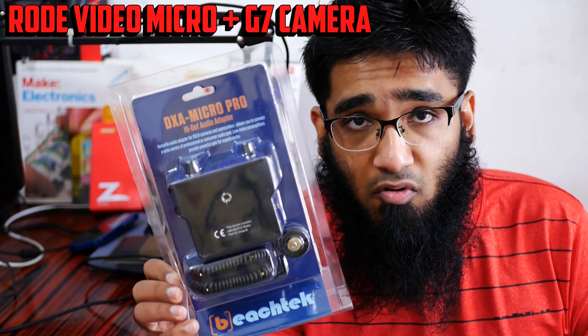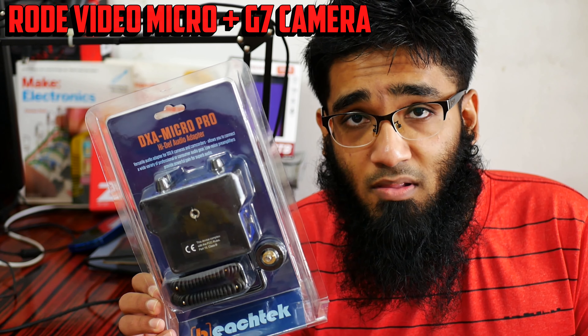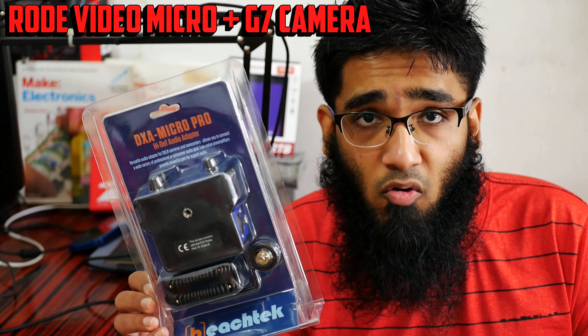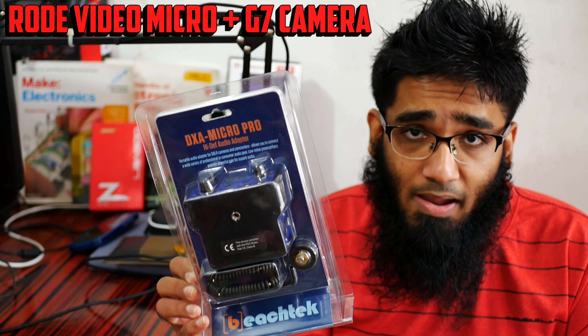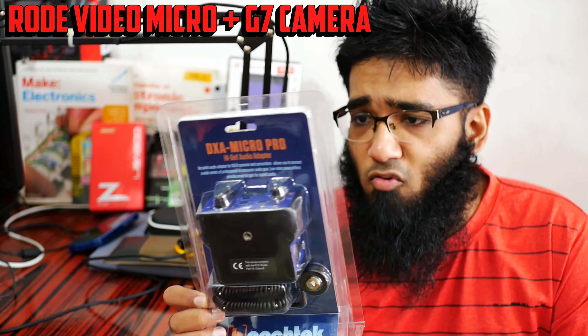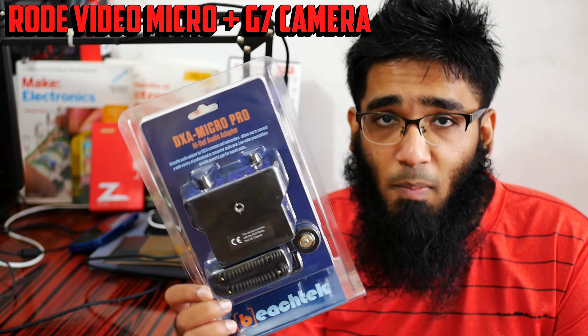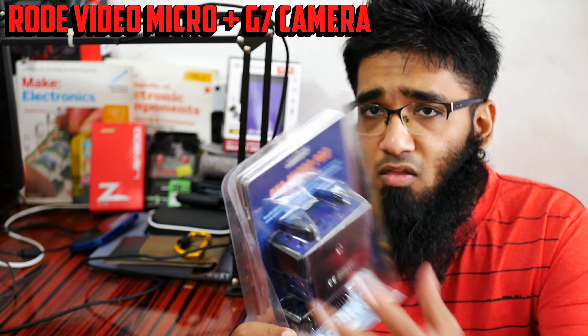As a disclaimer, they sent me this for free for the review. This is a disclaimer — you're going to hear my personal honest opinion. If it sucks, I could not recommend it. Now let me open it. To be honest, the packaging is quite simple — old school packaging, the kind you can hang in a store.